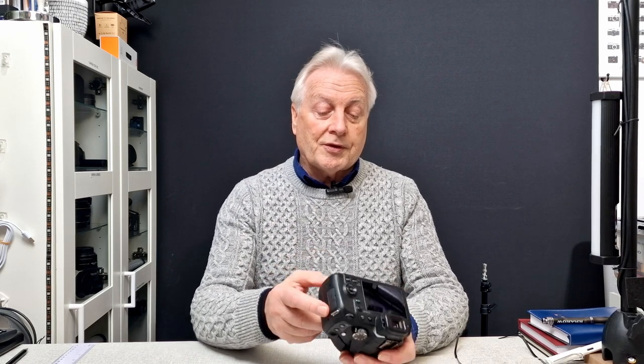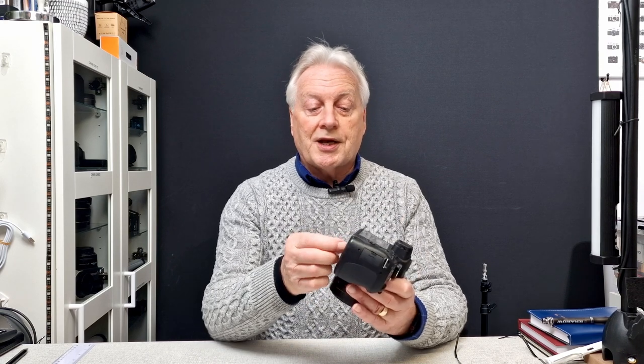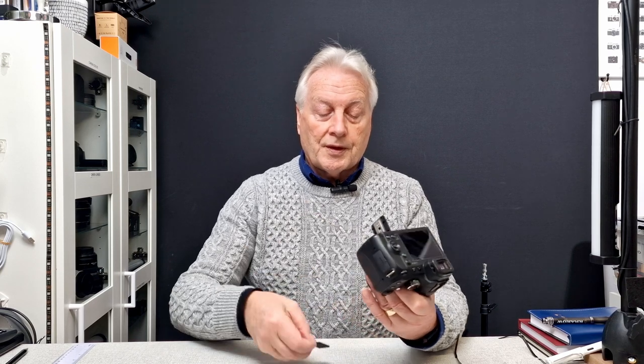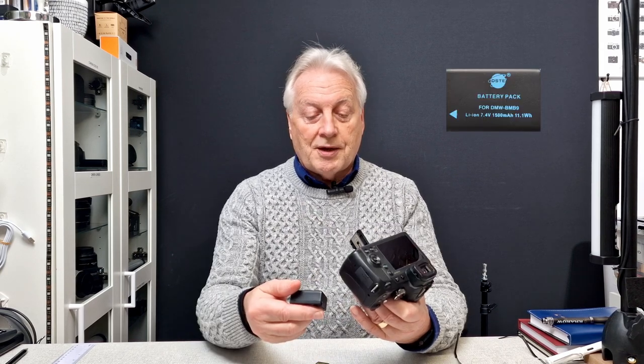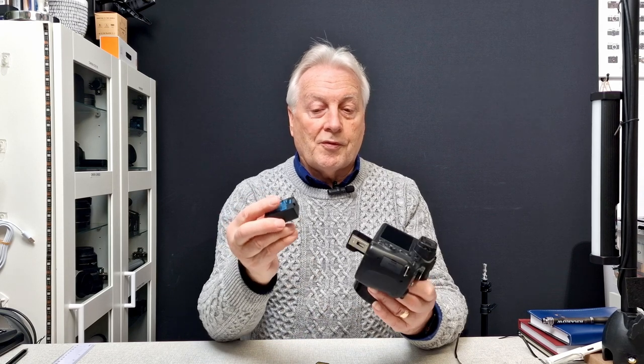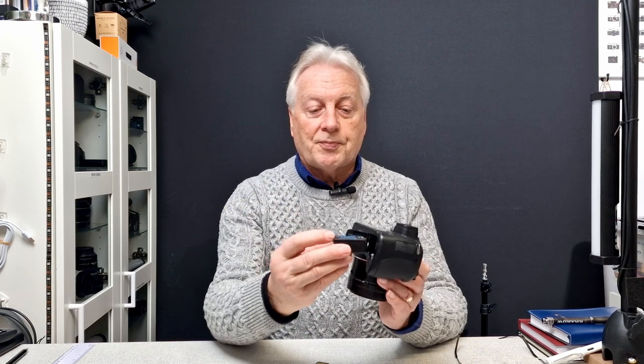The bottom of the camera contains the trap door which allows you to gain access to both the battery and the memory card. The battery is the DMW-BMB9, a 7.4 volt battery designed for the camera — it just plugs into the bottom, push it home until you hear that click and it locates with the contact within the camera.